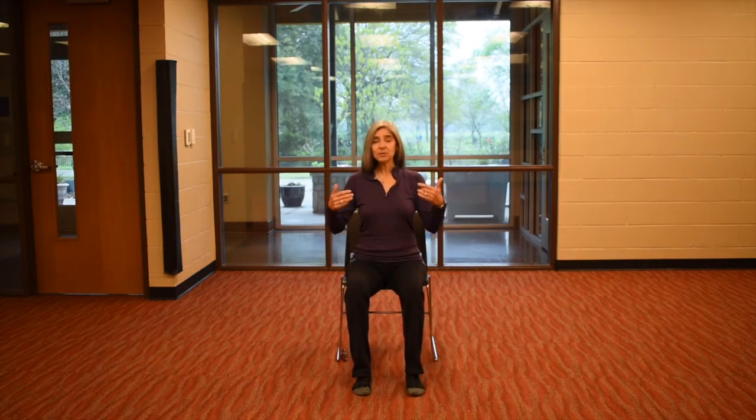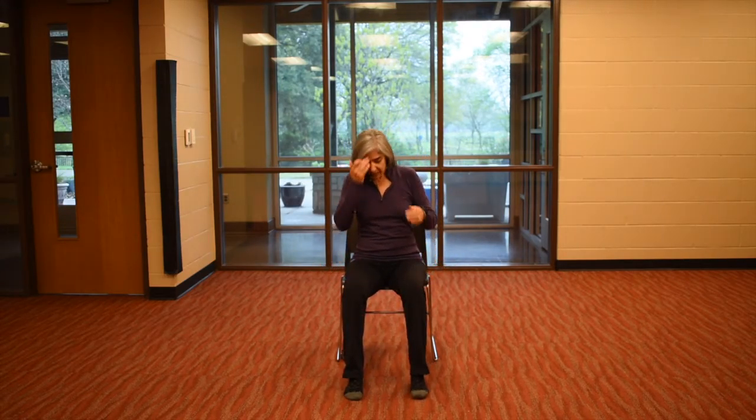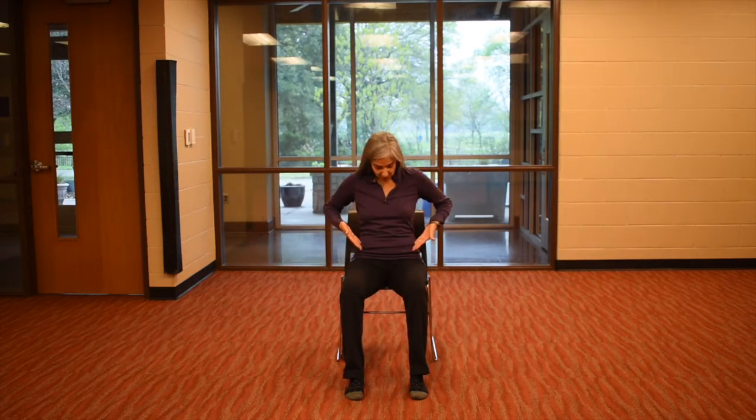Once you're connected to the breath, let's sit up tall. We've got these ears over the shoulders, over the hips. You might scoot forward in your chair. The ankles and knees are going to be in line, and the knees might be in line with your hips, or a little wider — just depends on your body.